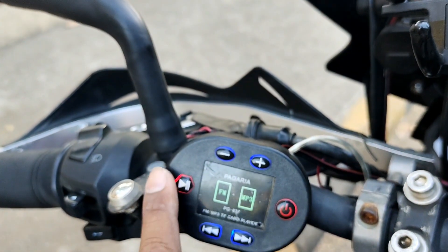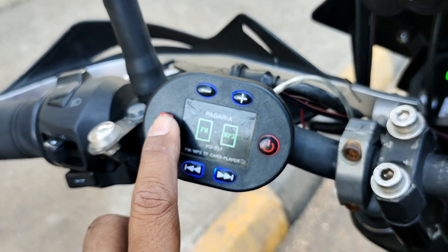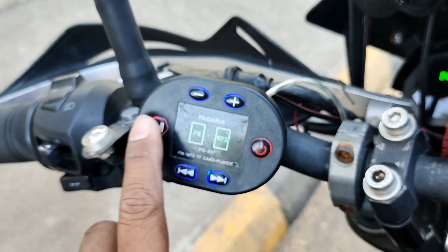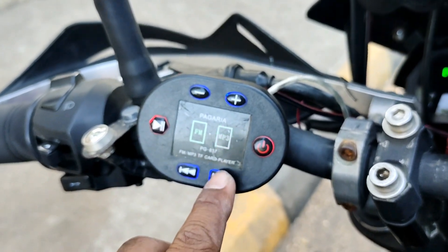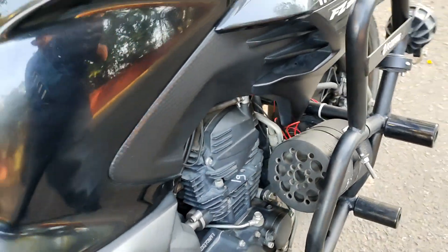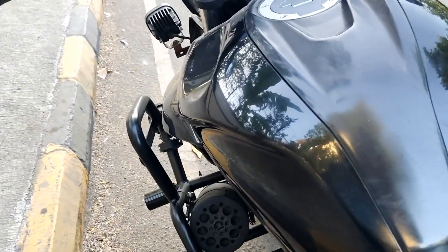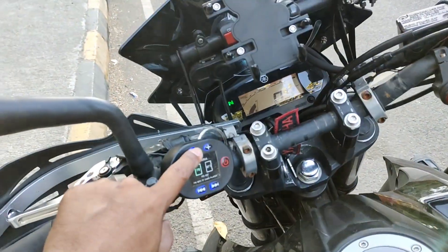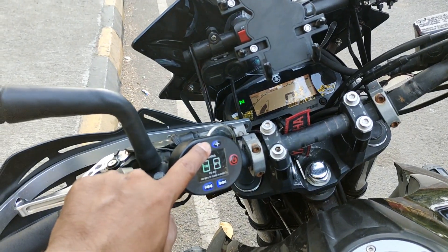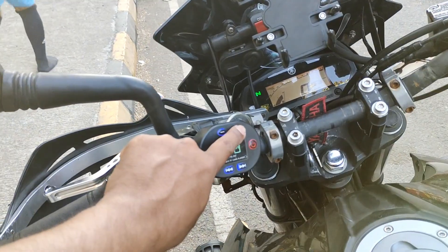I just paused it from here. I can play it again, pause again. You can skip to the next track. I can reduce the volume also from here. I can increase the volume from here.